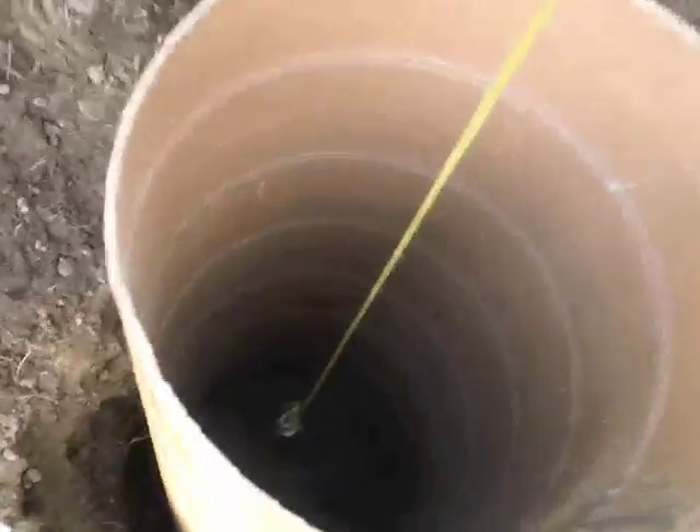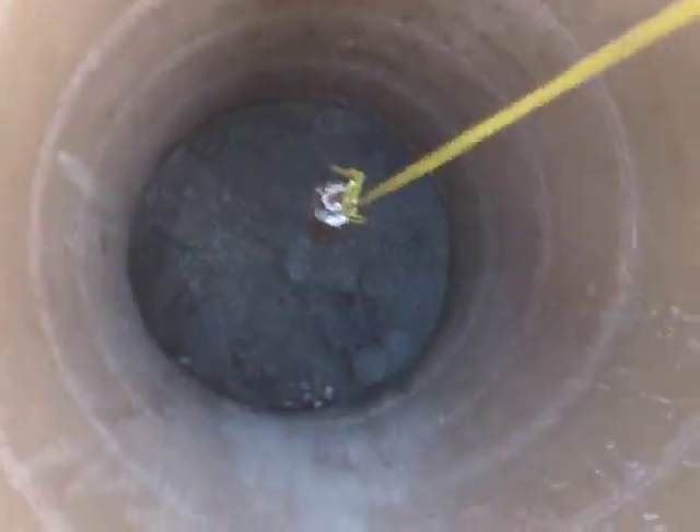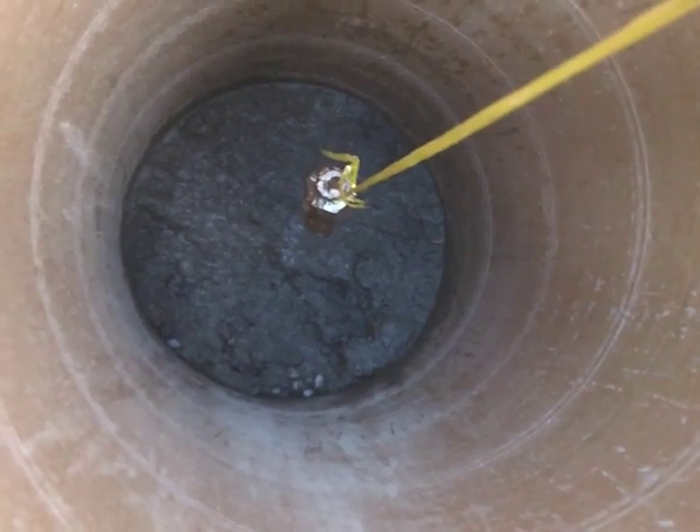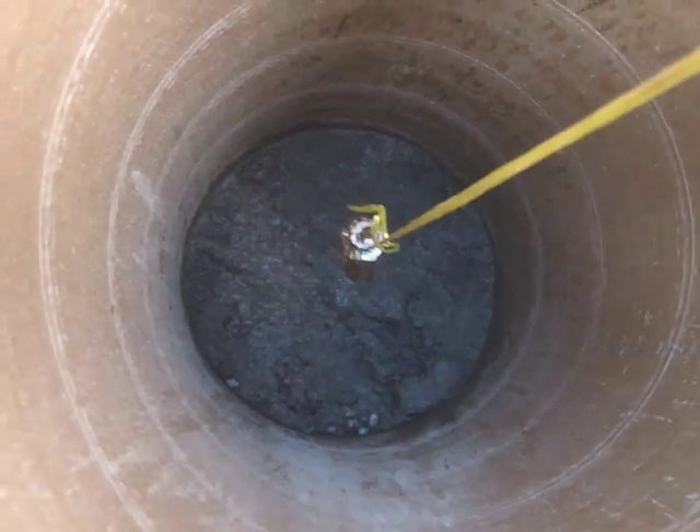I've got my cement in there and it's just setting right now. I put the gravel at the bottom, poured the cement on top, and it's just setting.